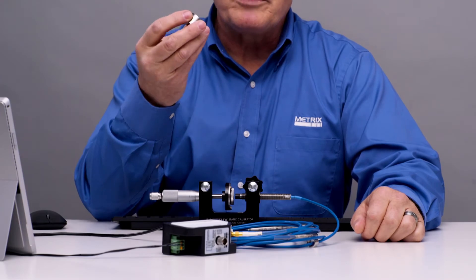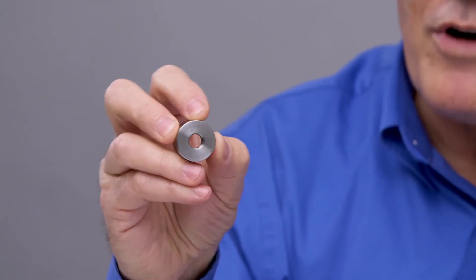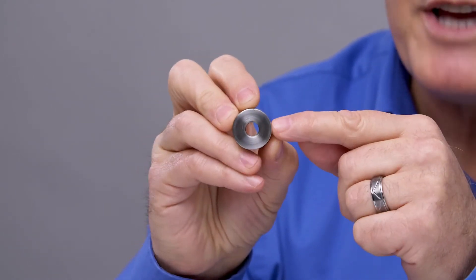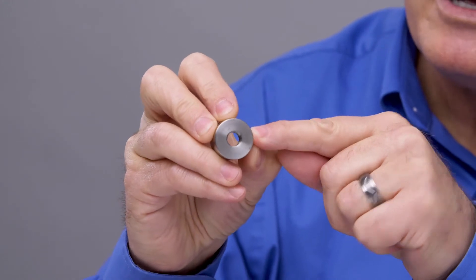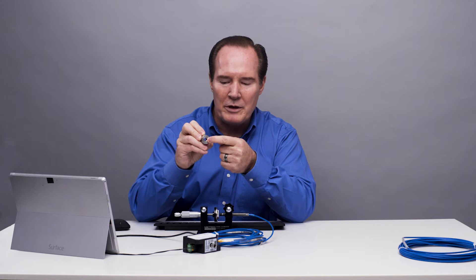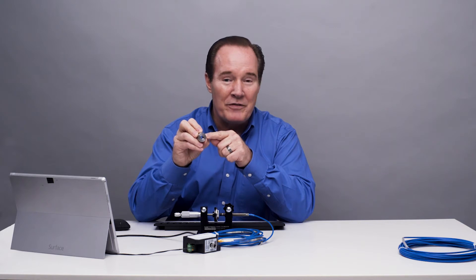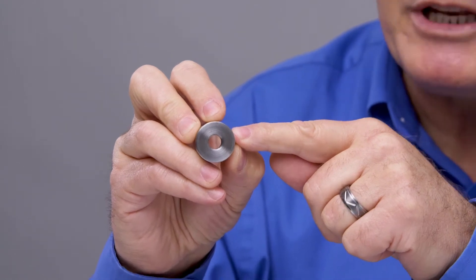In a normal proximity probe system, you want to be at least one probe tip diameter away from the probe tip in order not to have any interference. So this outside diameter on this metal disc — you can't have any metal close to that probe tip. You want to be outside that circle, so it's at least 19 millimeters, or 25 millimeters with some competitive probes. But the Metrix beam is actually pretty narrow already, so we need 19.